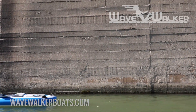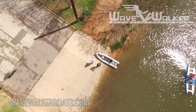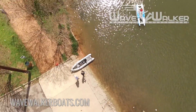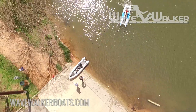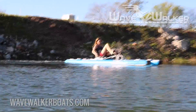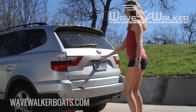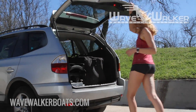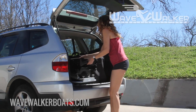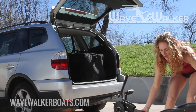If assembling your WaveWalker on a boat ramp, be sure to work to the side so other boats may launch while you assemble yours. Begin by placing your hull bag as close as possible to the water's edge in a flat space which is clear of debris and sharp objects.